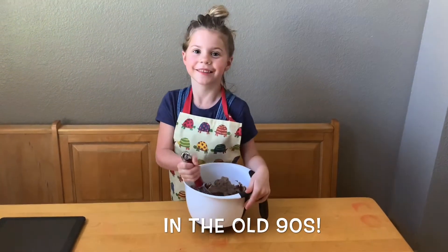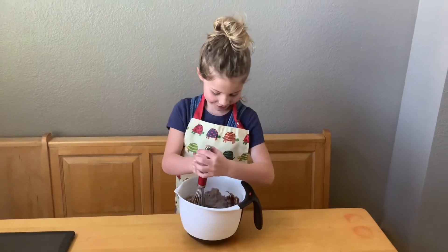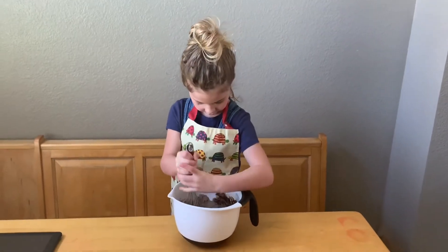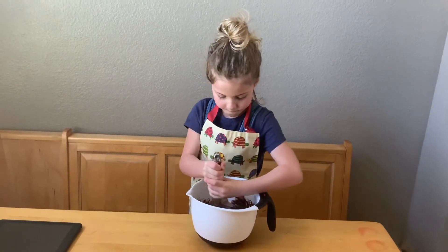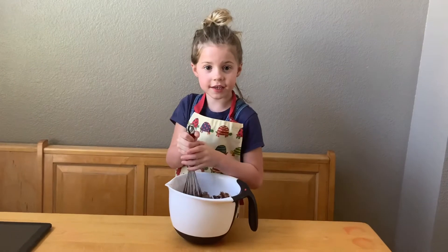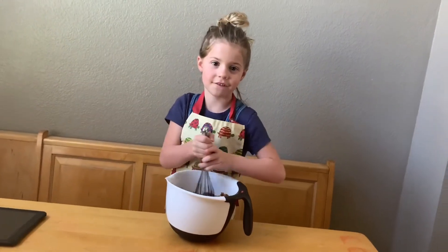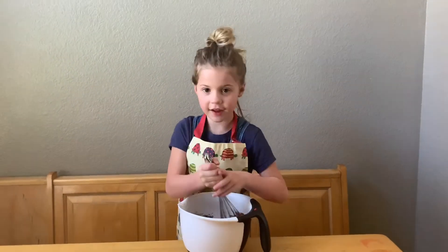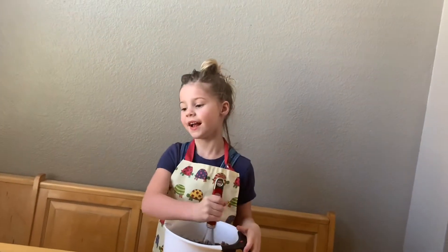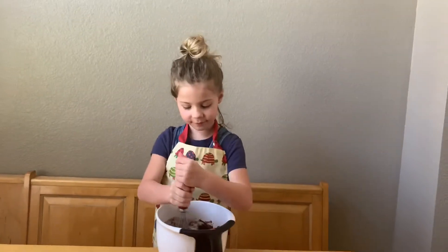And you mix, mix, mix — so much — and you get all done. Everything is in there. Even if you have a little mess, clean it up after. Because it's a blast — I love cooking.